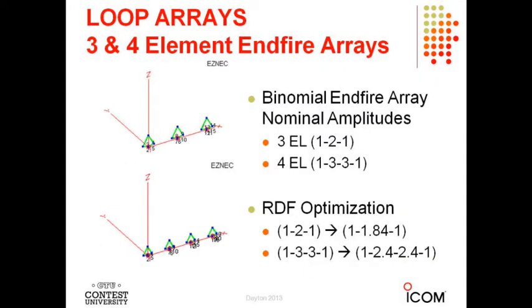Here are the three- and four-element versions. Nominally they're binomial arrays — the amplitude distribution follows the binomial formula. For a three-element array that's a 1-2-1 distribution; for a four-element array it's a 1-3-3-1 distribution. For RDF optimization, I've spent a lot of time with EZNEC and homed in on 1, 1.84, 1 as the distribution rather than 1-2-1, and 1, 2.4, 2.4, 1 for the four-element amplitude distribution. That gives significant improvement in RDF.